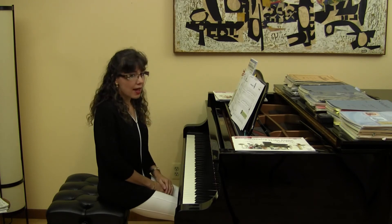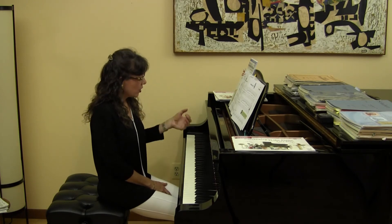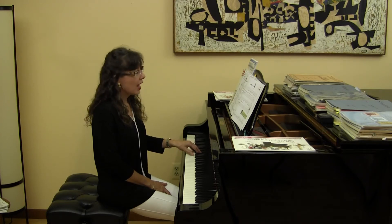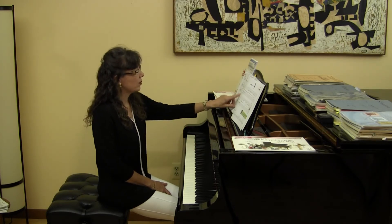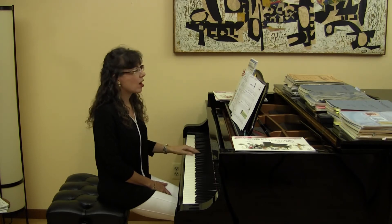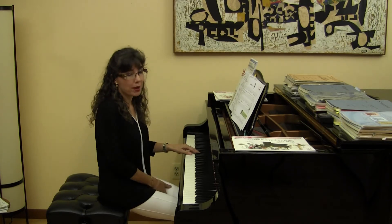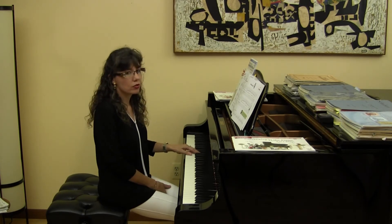Let's take a look at the left hand first. The thumb — the one finger — is going to play the G. You'll notice there are two repeated G's in measures one and two. And in measure three, there are four notes going down by step. Let's play those four notes.